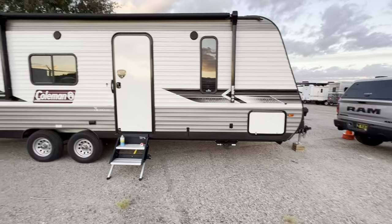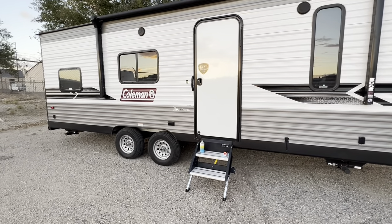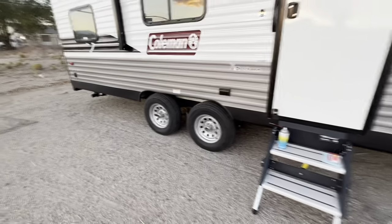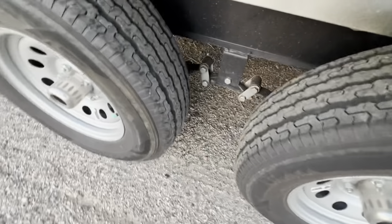So if you've got a travel trailer like this, and every time you pull it around you're backing it into your camping spot or whatever and you just hear it squeaking like crazy, this right here is going to take care of that for the most part. It does take a little while for it to wear into the bushings and stuff.